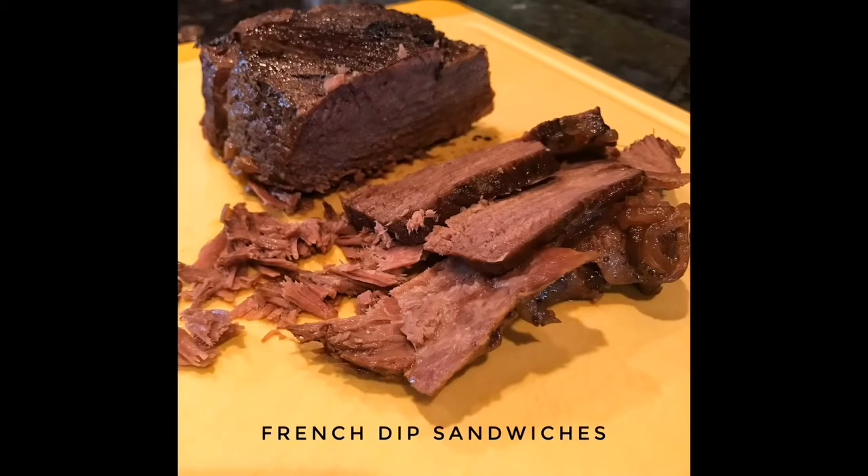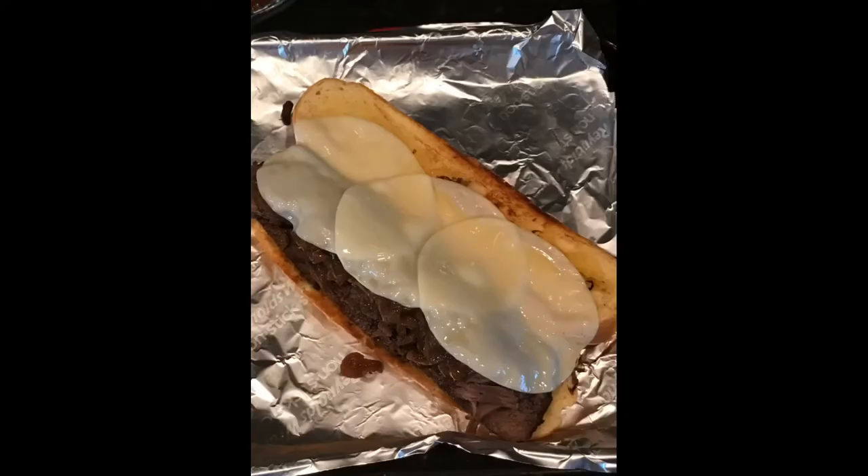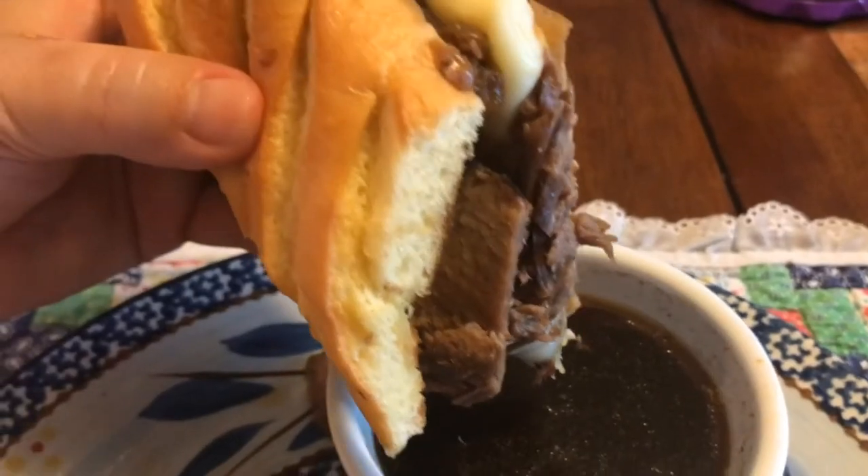To finish up our sandwiches, we're going to toast some bread in a hot cast iron skillet. Add some meat and your favorite cheese — we used provolone. Put it in the broiler until the cheese melts. Make sure you strain out your residual juices so you can use that as a dipping sauce for your sandwich.